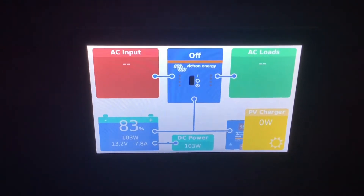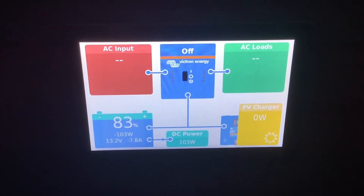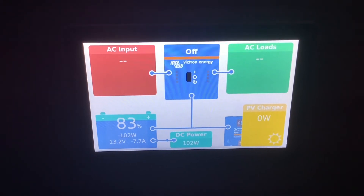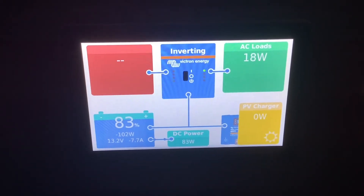These inverters are also charger units, so whenever you're on shore power or generator power it automatically turns into a charger and starts charging your batteries and passing power through the inverter. When you unplug from shore power or your generator it automatically switches to inverter and starts using battery power to power your AC loads.